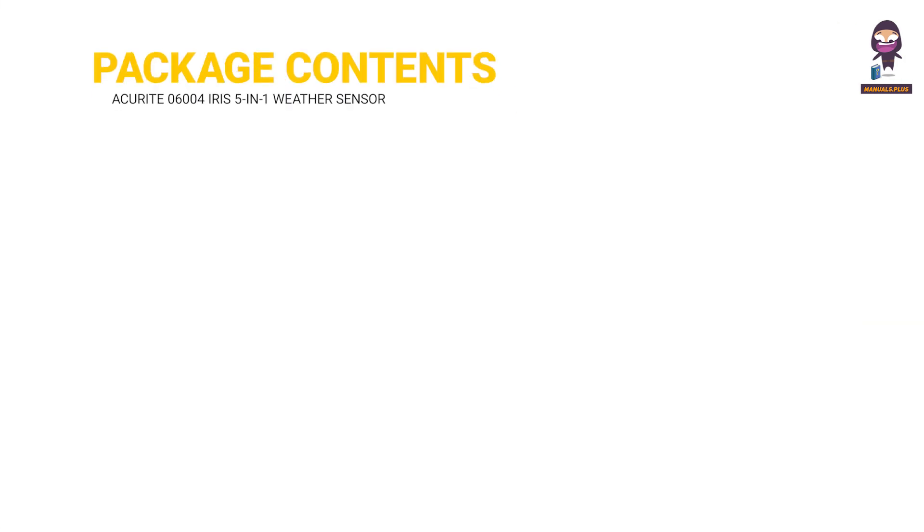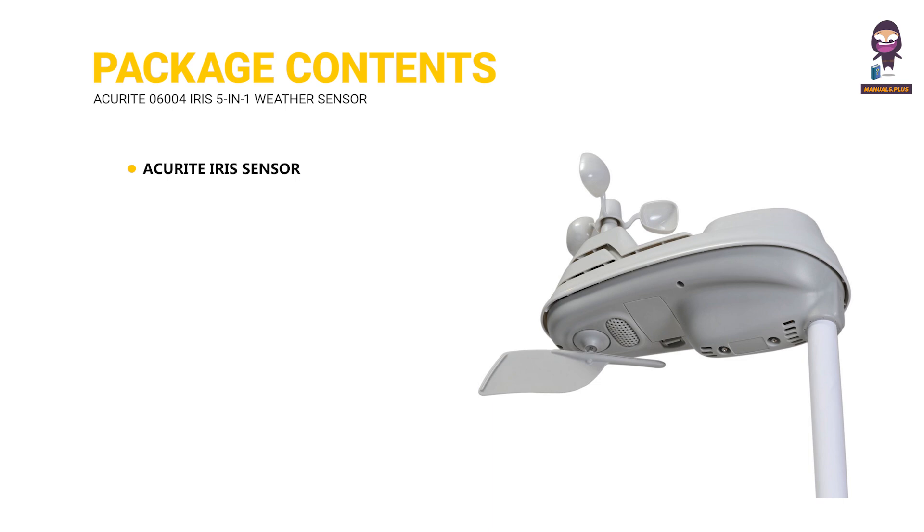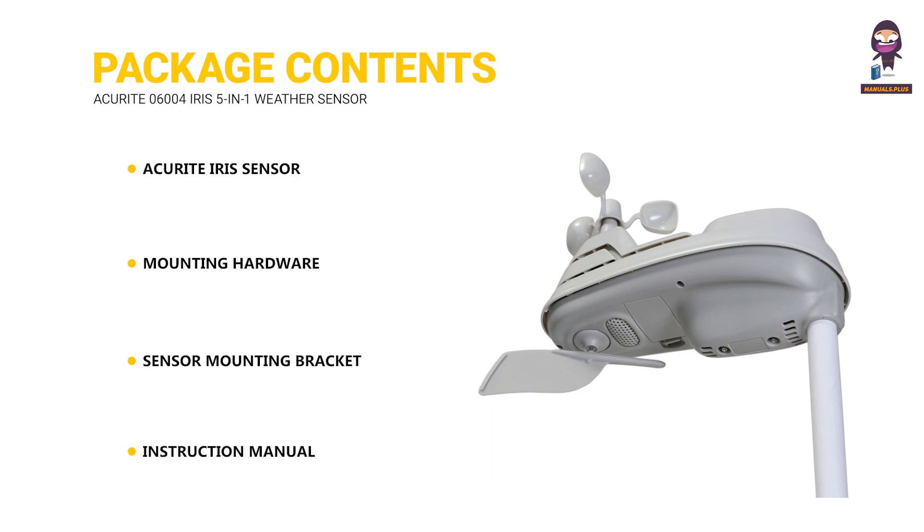Package Contents: the ACU RITE Iris Sensor, Mounting Hardware, Sensor Mounting Bracket, and Instruction Manual.